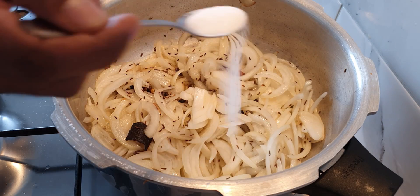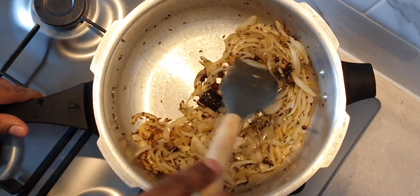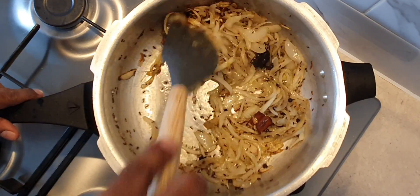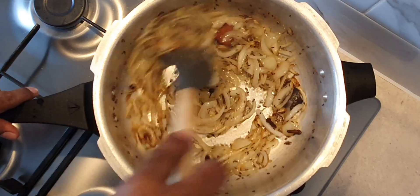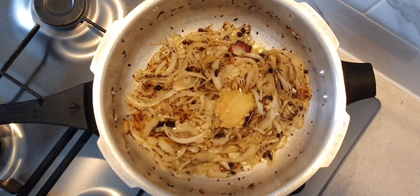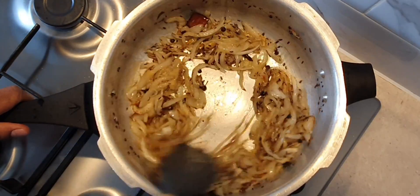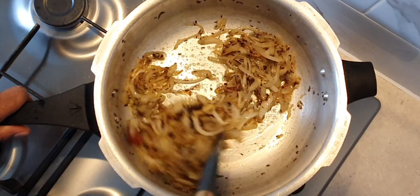Add 1 teaspoon of salt to allow the onions to sweat and cook faster. In total we are going to be adding 2.5 teaspoons of salt to this dish, but adding it little by little during the cooking process. Once the onions have turned golden brown, add 1 tablespoon of ginger garlic paste and continue to cook till the raw smell is gone.